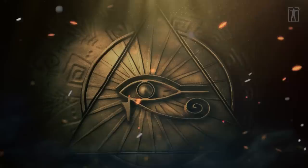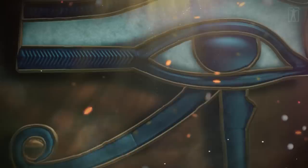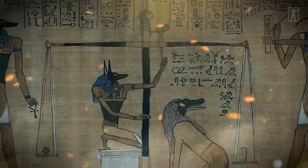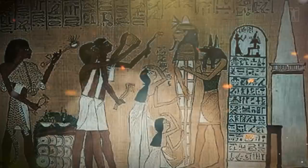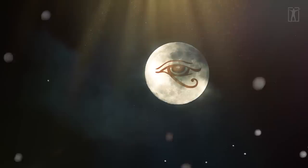The Eye of Horus, a concept and symbol in ancient Egyptian religion, represents well-being, healing, and protection. It derives from the mythical conflict between the god Horus and his rival Set, in which Set tore out one of Horus' eyes, and the eye was subsequently healed with the assistance of another deity. Horus subsequently offered the eye to his deceased father Osiris, and its revitalizing power sustained Osiris in the afterlife. The Eye of Horus was thus equated with funerary offerings and all the offerings given to the deities in temple rituals. It could also represent other concepts, such as the moon, whose waxing and waning was associated with the injury and restoration of the eye.